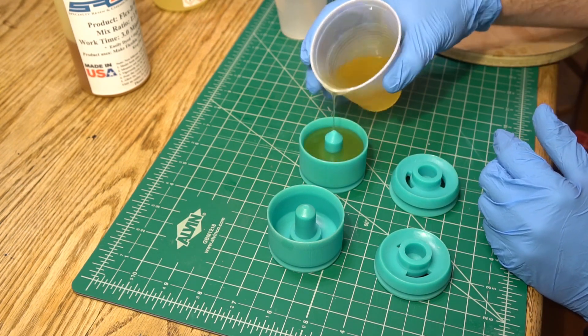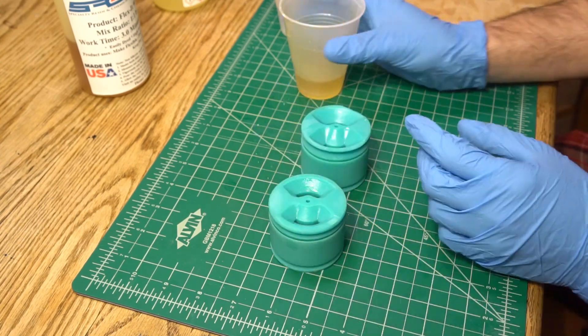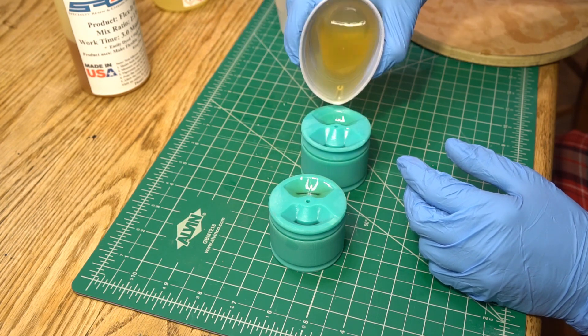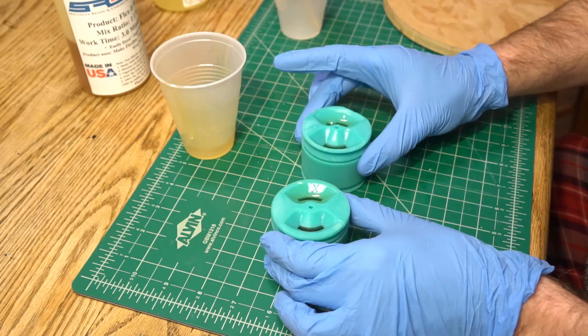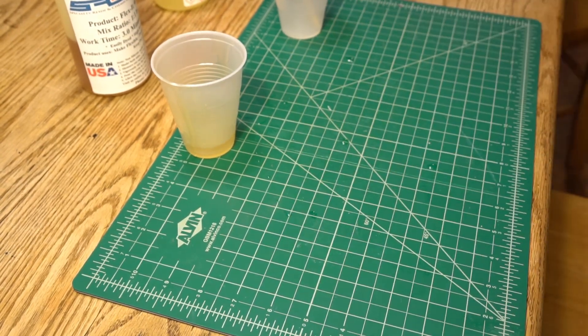Here's how the new molds work: you fill the main cavity up to the top of the rolling surface of the wheel, to this little chamfered lip up here. Then you cap the mold and use these built-in pour funnels in the lid to fill the mold the rest of the way. Give it a little shake to help release any bubbles, and then move the molds over to the pressure pot to cure. I cure my urethane at about 45 psi to help eliminate bubbles.